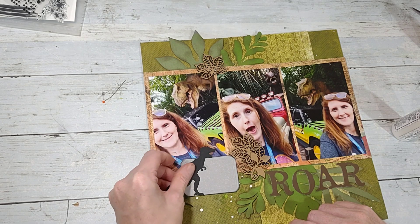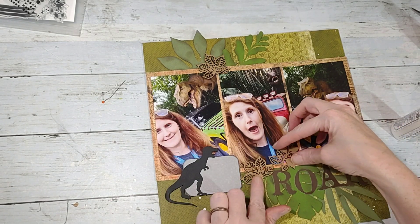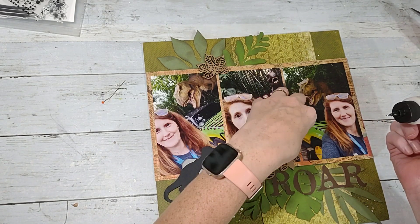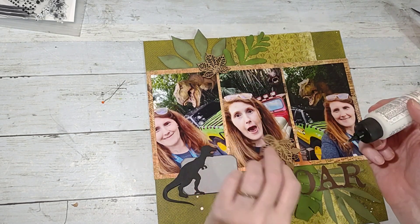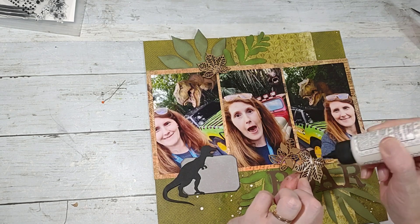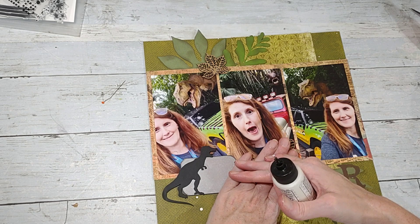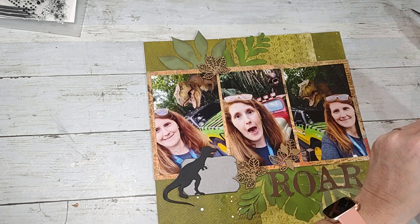I'm going to put this up a little bit so it covers up the pink on my shirt — though it really doesn't matter if the pink's covered up. I had on a shirt that was more Simpsons-themed for that day because each day I try to do a different theme from the park.